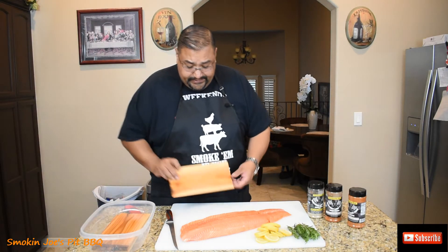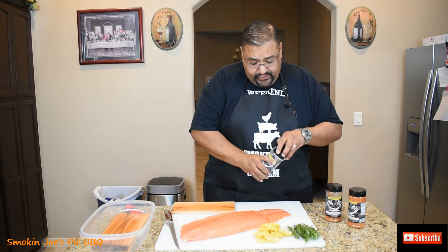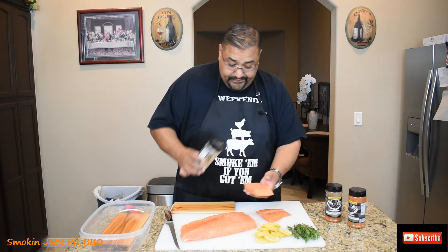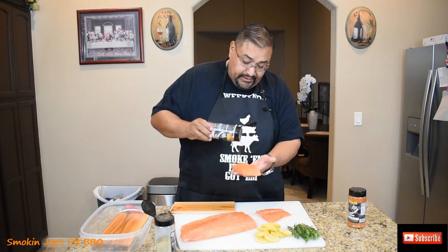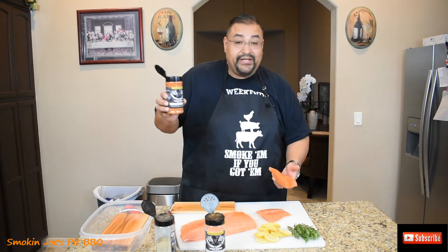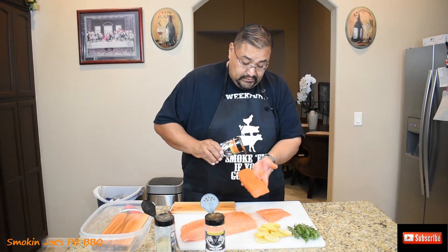So what I've got here are my cedar planks, and again they've been soaking in water. I'm probably going to fit maybe two pieces per plank. I've got some Victory Lane barbecue rubs here. Since there's no skin on the bottom, I'm going to put a little bit of the garlic jalapeño seasoning all around it — get the sides and the bottom. Then I'm using the nutty pecan from Victory Lane barbecue as well, just a light coating on the sides. It has a really good nutty flavor with a little bit of sweetness. Then the third rub I'm going to use is the sweet peach barbecue rub, again from Victory Lane barbecue — get the sides and the bottom.